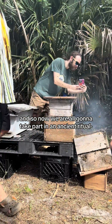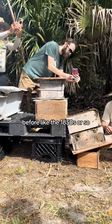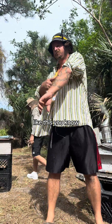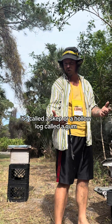And so now we are all going to take part in an ancient ritual. Before inspectable hives, before like the 1850s or so, people kept skeps — the straw baskets. You know, a skep like this — this is my like living chalkboard. Straw baskets called a skep, or a hollow log called a gum.